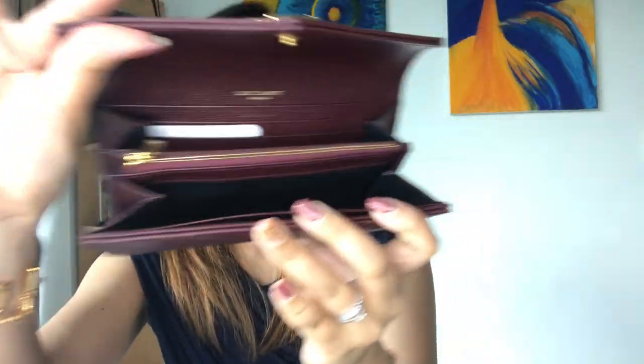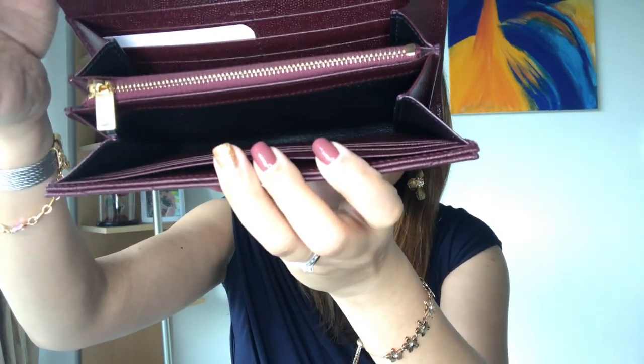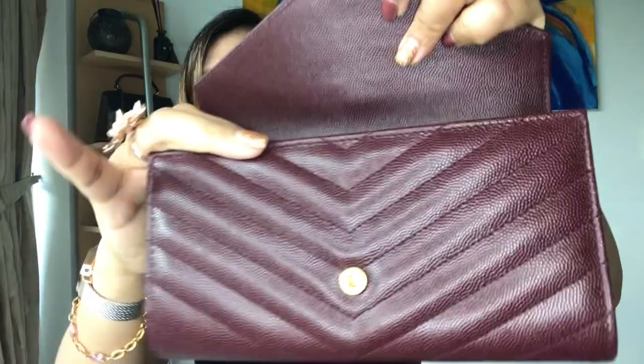Looking inside, there are a lot of spaces for your cards and receipts. In total there are twelve card slots and one coin pocket right in the middle. You can put cards on the sides, and in the middle there are bill compartments and receipt compartments.